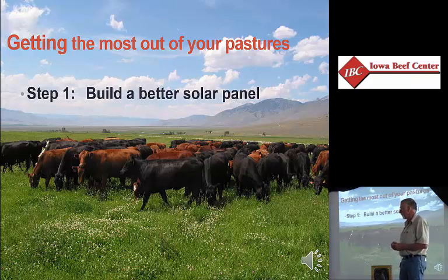We've got four steps we've got to go through. The first one we're going to do is build a better solar panel.